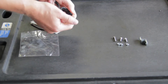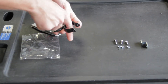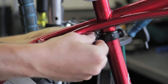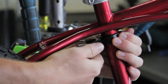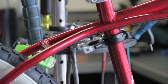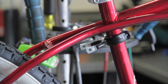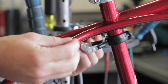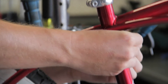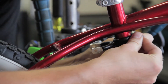First thing we're going to want to do is spread these apart a little bit so that we can wrap it around the seat tube. We're going to put this bracket right on there and then take the longer of the three Allen screws and one of the 8mm nuts and put that through the hole there.